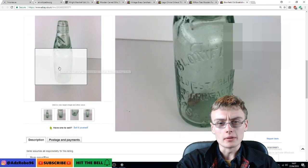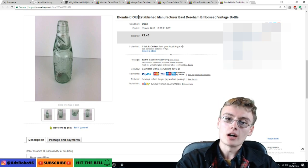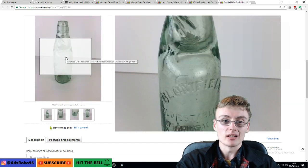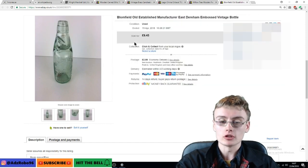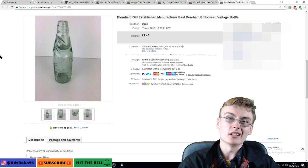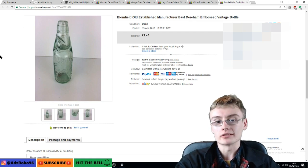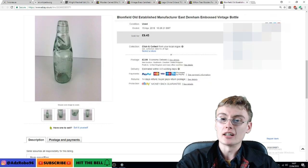Next is a Blomfield — from East Dereham — old established manufacturer. This is just a little embossed cod neck bottle, quite nice but nothing really special. £9.45 plus £2.99 postage. That's my standard sort of price for these clear glass vintage bottles — about £10. Some of them, obviously if they're more desirable, you might get 20 or 30 quid. But a lot of them are just this standard bread-and-butter range, about a tenner plus the post.